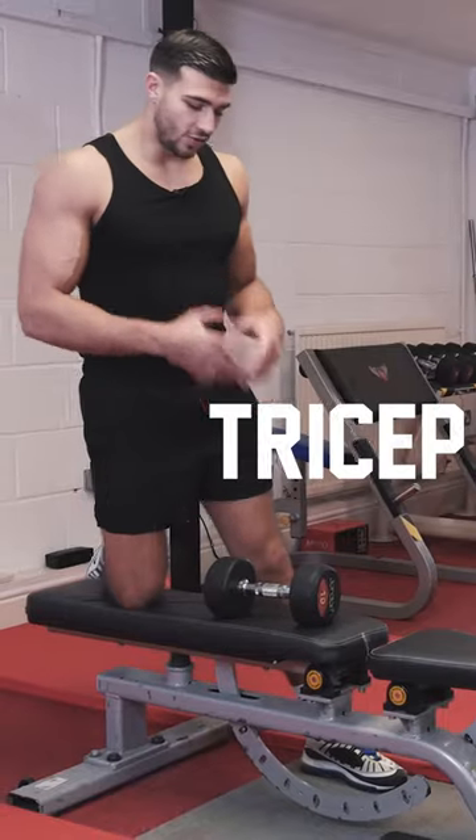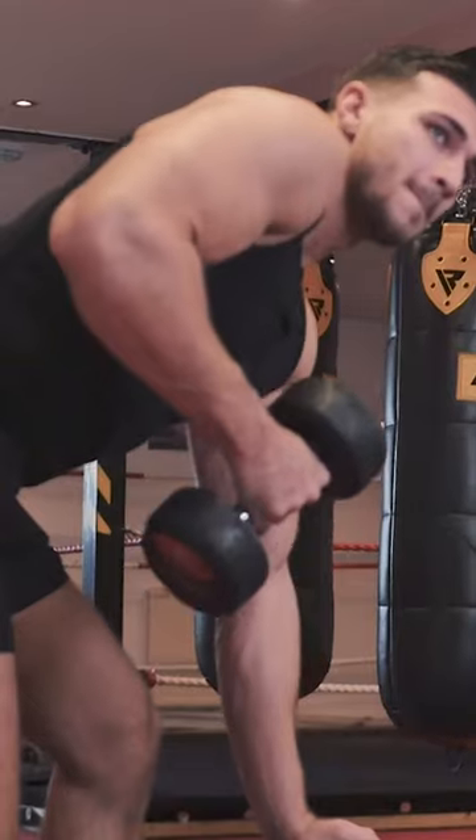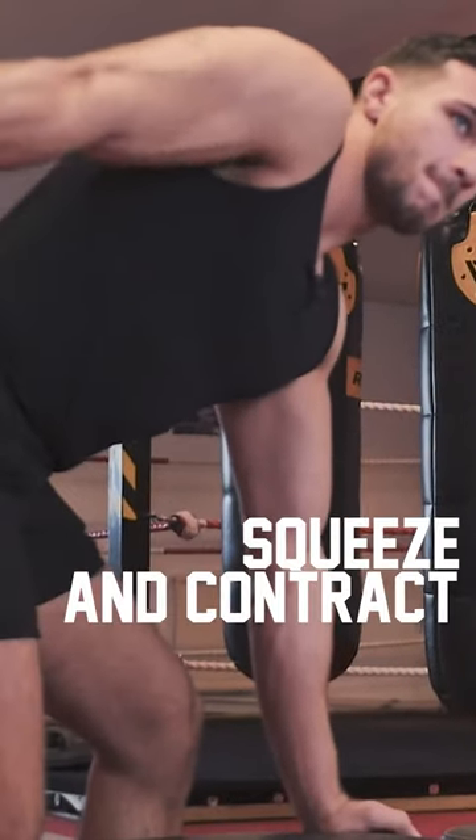Next up we have the tricep kickback, keep the elbow locked and full extension. Squeeze, contract, short, simple, straight to the point. I'm Tommy Fiore, that's how I build my body. Take it easy guys.